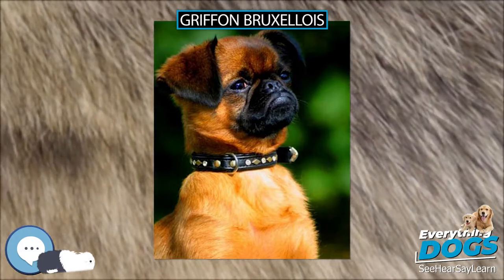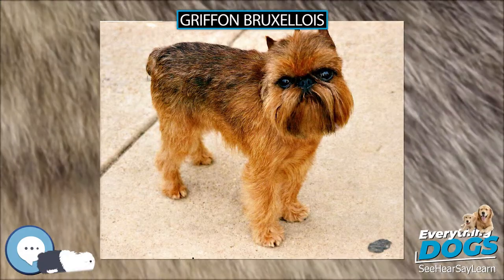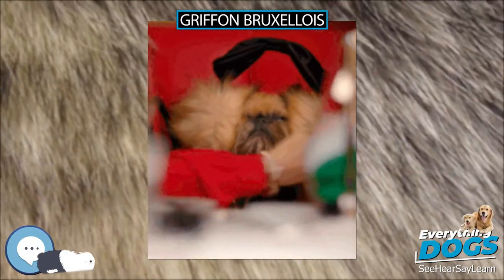There has been a recent increase in interest in the United States due to the appearance of a Griffon in the movie As Good as It Gets, and also because of the general increase in interest in toy dogs.